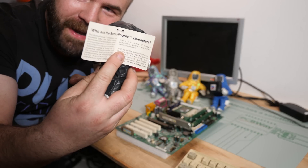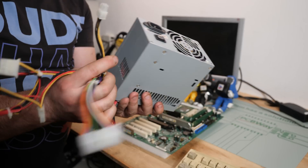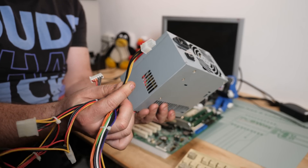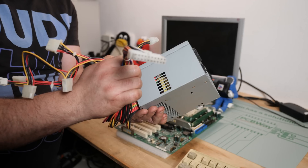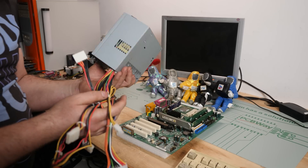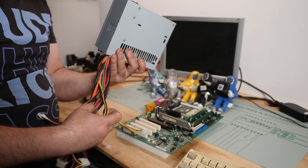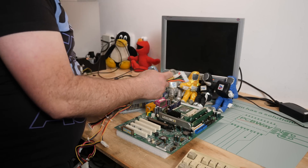For a Pentium 4, you need a special power supply because they introduced a 4-pin power connector for the Pentium 4 motherboard — they use more power. It still uses a 20-pin ATX connector, and later that went to 24-pin, and the CPU connector went to 8-pin — more and more power. Let's connect the power supply.